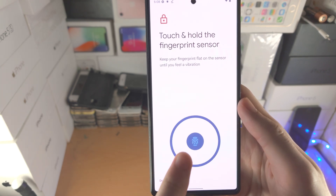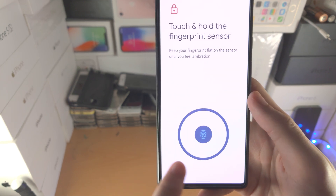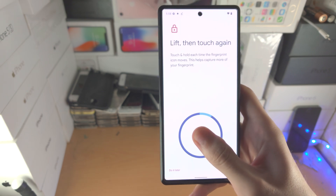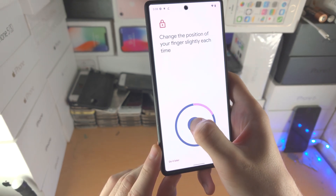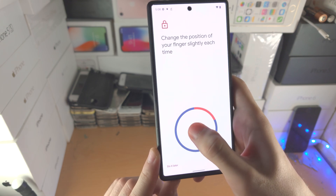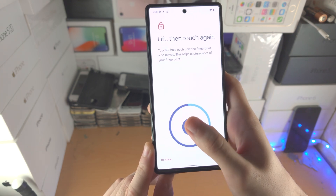Now you need to hold that blue sensor where my index finger is — not the outside area, but this blue sensor. Just hold your thumb down, then slightly move the thumb or finger. I'm moving it slightly upwards. If it's not recognizing, move it a bit down and try again.